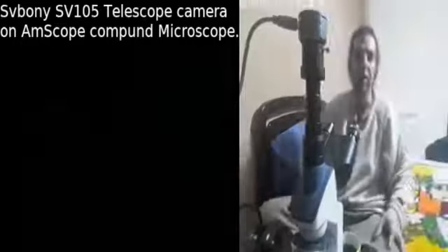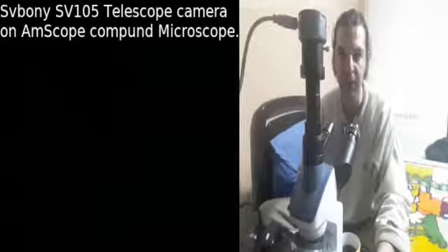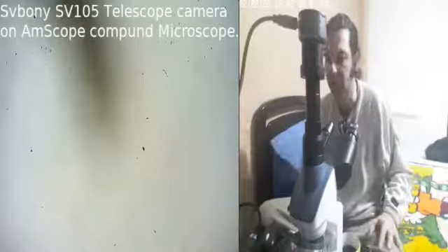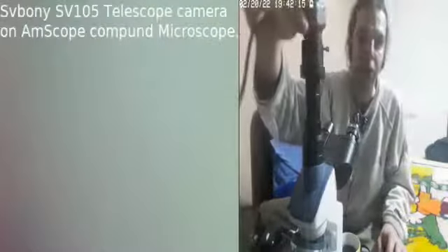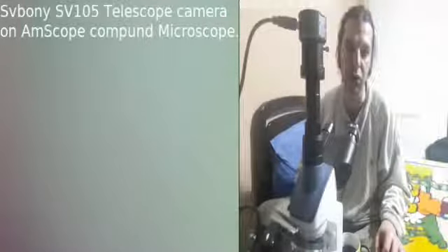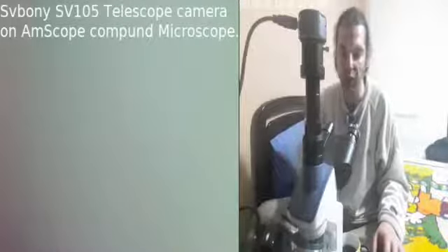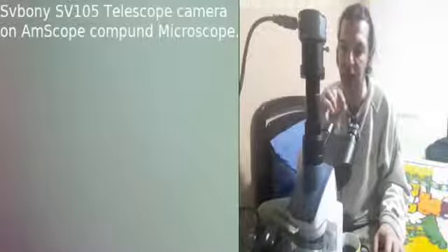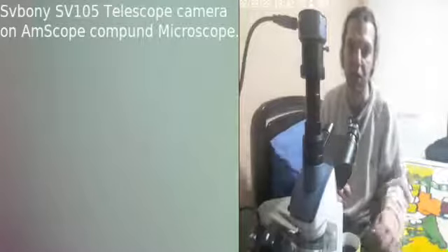I'm going to show you how I installed it. We turn on the microscope. This is the camera here, which is in gray. Please don't criticize the image quality. The camera I'm using has a little damage because I use it to take pictures of the Sun and sunspots using my own telescope.